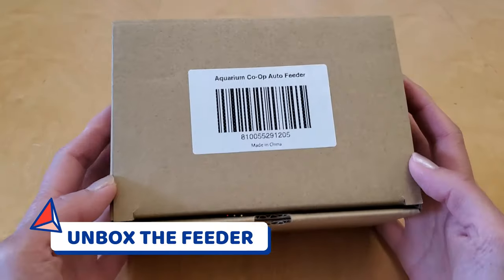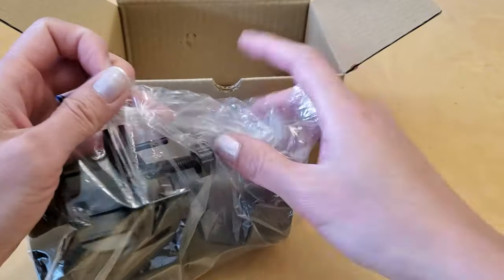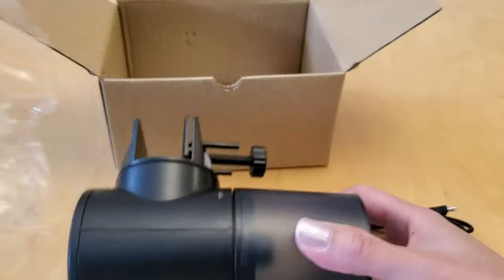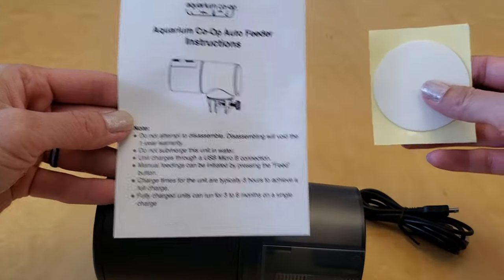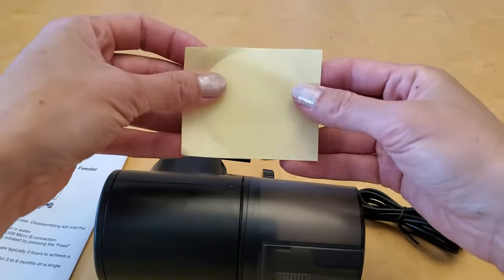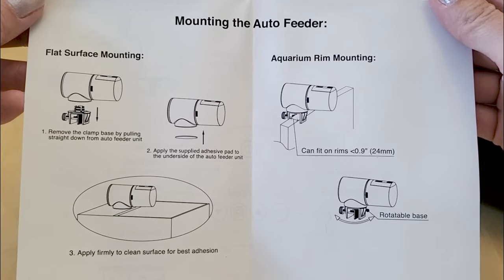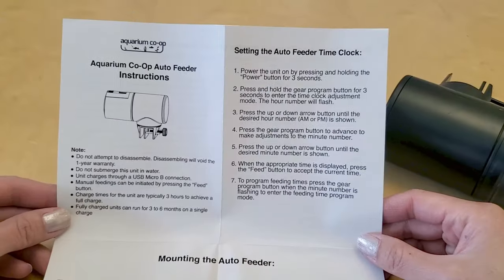Alright, let's see what the package comes with. We've got a USB charging cable, which is nice because that means there's no batteries to replace, the actual auto feeder itself, a big round sticker — I guess in case I don't want to use the mounting clamp I can use the adhesive pad to stick the auto feeder on the tank lid or something — and then of course the manual.